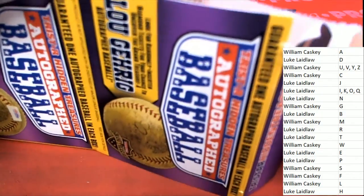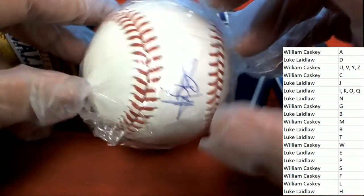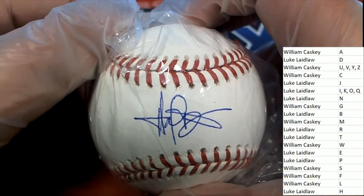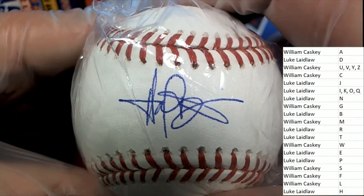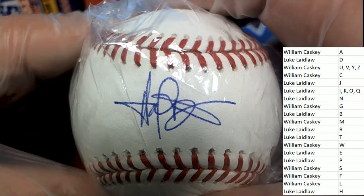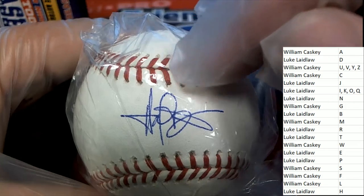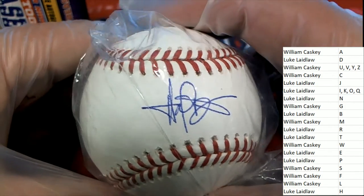Here we go. Tri-Star autograph baseball rip. What kind of hit do we got coming out of here? I don't recognize it right off. I do not recognize the auto, but man, what an intricate-looking autograph. Whose signature is that? That's all over the place. It looks like last name, letter P to me. That could be a P.